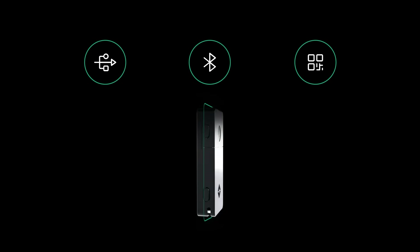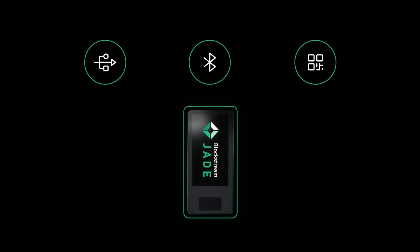Jade Plus remains compatible with a wide range of iOS, Android, and desktop Bitcoin wallet applications. It uses USB, Bluetooth, and QR code scanning, so it can easily complement any existing setups.